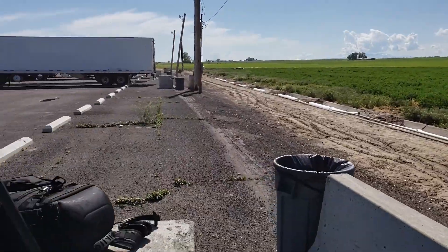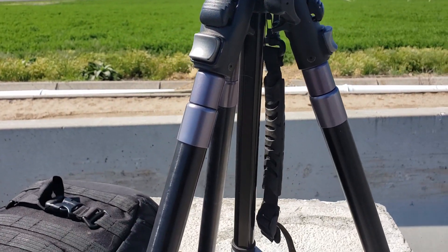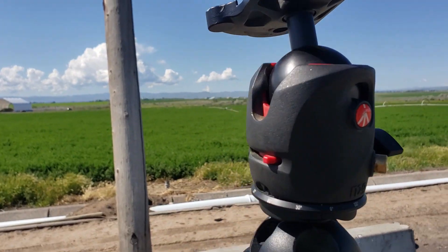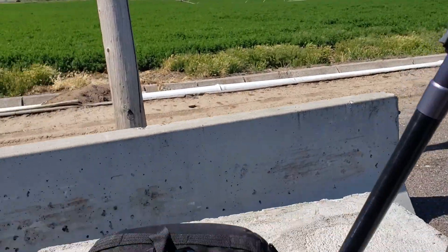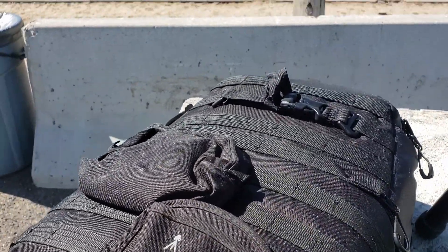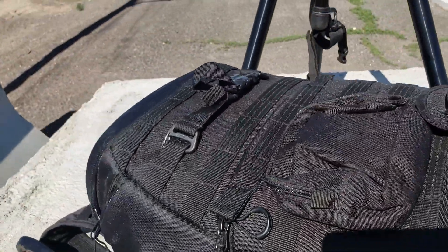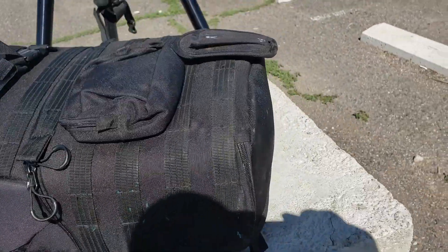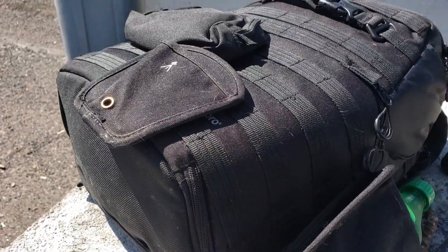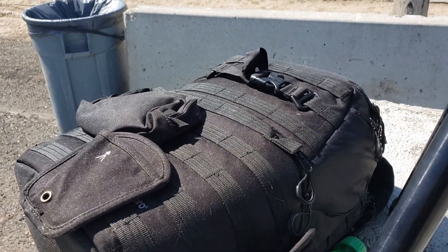I'll be taking my tripod. This is a Manfrotto. Remember in my previous videos, I said don't buy the $14 tripod. It's got a Manfrotto ball head on it. And I'll be taking my backpack. This is the Lowepro Pro Trekker 450AW, and I love this backpack. It is quite amazing. It's even got a water bottle container on it, which I use for Sprite. Tripod mount in the back, which I won't be using — I prefer to carry the tripod in my hands.